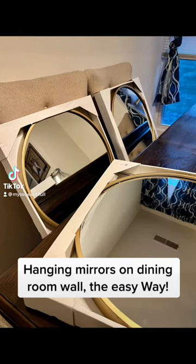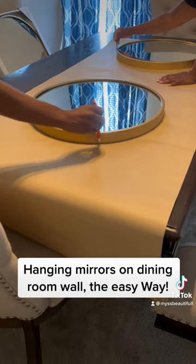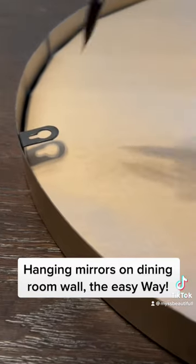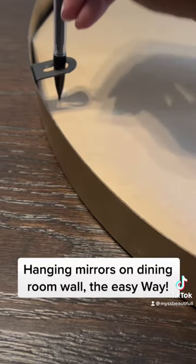I learned a new way to hang up mirrors the easier way. First, you're going to trace your mirrors on brown paper that you get from the dollar store. Next, you're going to cut out all three tracings and place them in the back of the mirror, and you're going to mark off where the hook is so you know where to put your nail in the wall.